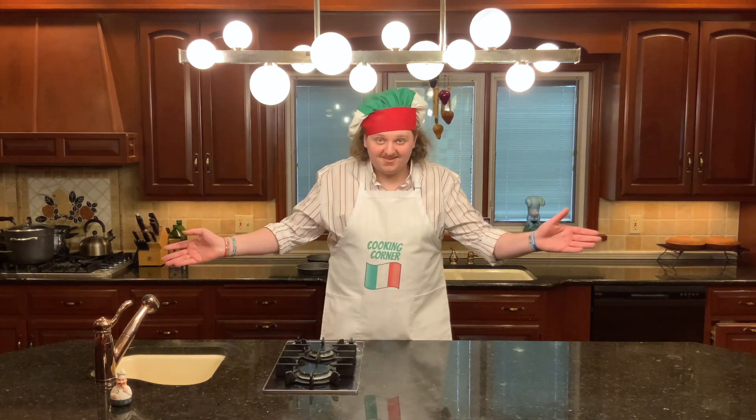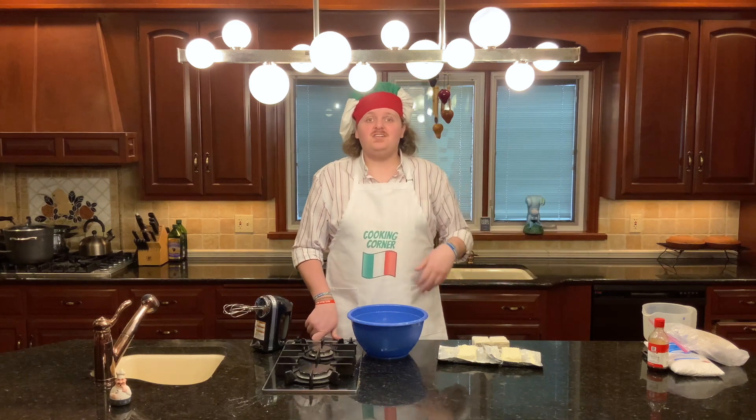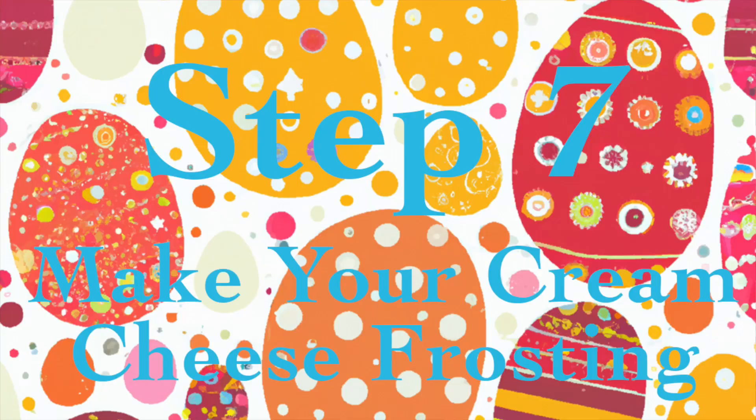I'm going back and saying this again because it's so important: you need to leave your two sticks of butter and two bars of cream cheese out to soften the entire time you're making your carrot cake. These need to be softened — if they're not, you'll ruin the whole recipe. Now that our cakes are cooling, it's time to move on to the next step, which is going to be make your cream cheese frosting.